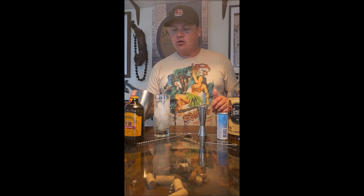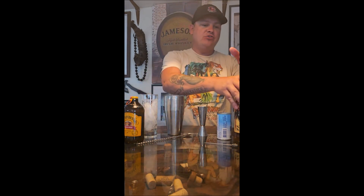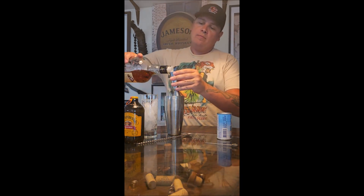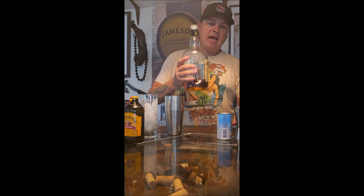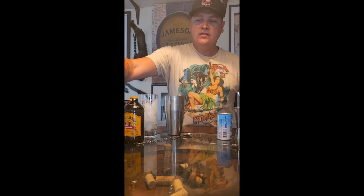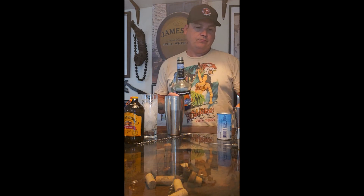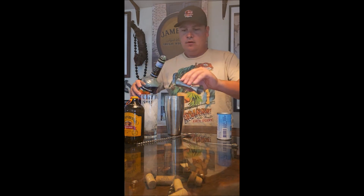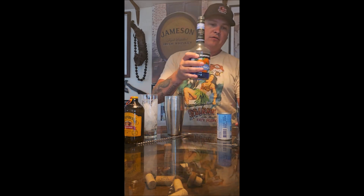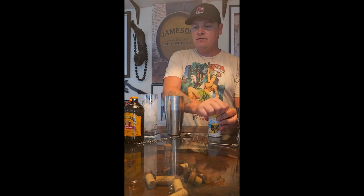Anyways, I'm going to be making the Shark Week cocktail. In my shaker with ice, I'm adding two ounces of Sailor Jerry spiced rum, then one ounce of blue curacao — that's going to give it that pretty blue ocean color — and then two ounces of pineapple juice.